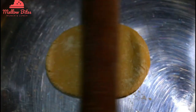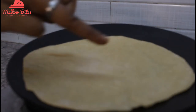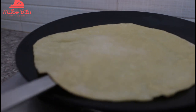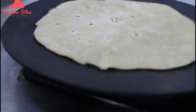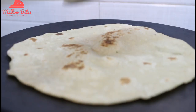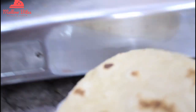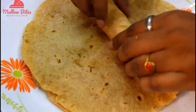Roll these balls into nice big thin circles, then toss onto a hot pan. Once you see nice bubbles coming up, it's time to turn. Keep tossing on both sides until very well done. Look at the bubbles! Transfer to a plate — the wheat tortilla is nice, soft, and ready.